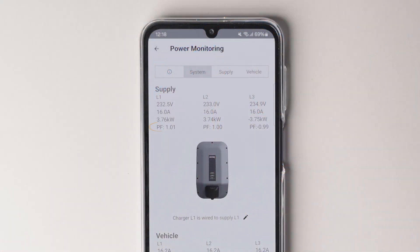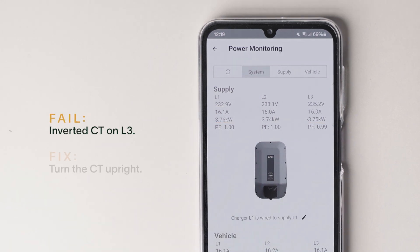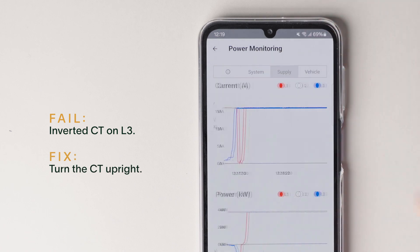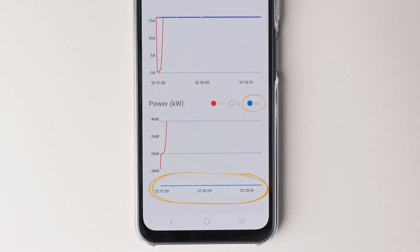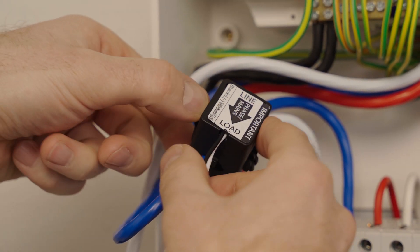As you can see now, the L1 and L3 power factor is close to 1. Now that we have phase rotation correct, I'll show you another failure. Looking at this graph, we can see that L3 is showing a negative value, which means that the CT on L3 is inverted.